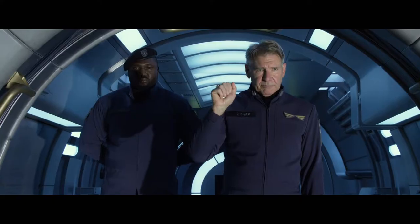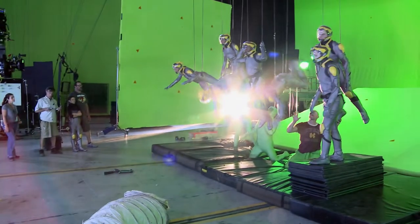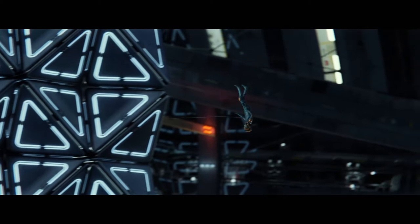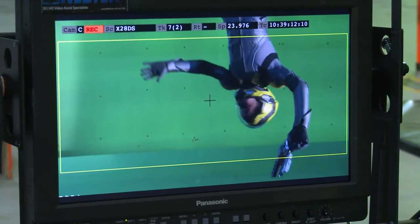Right before we were shooting, we'd actually do wire work. To get us used to it, he'd just put us in the wires, give us a little obstacle and be like, play with it, or just do whatever you want. And he'd just run off and do flips. The demands in being in those harnesses are extreme on your body — having to mimic all these motions and things that aren't real was very, very difficult. But I think we definitely got the hang of it.